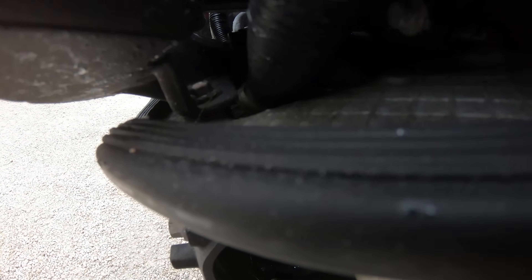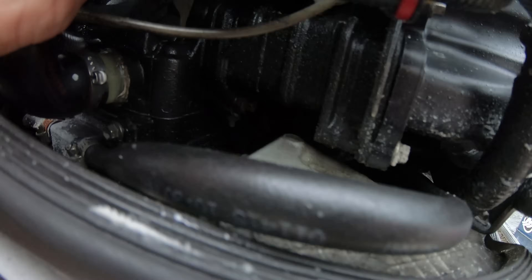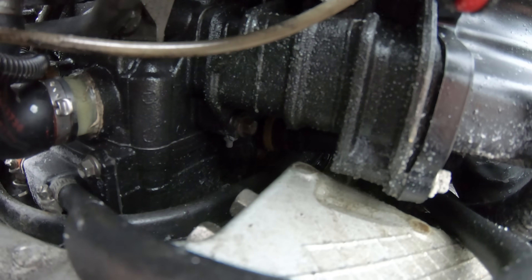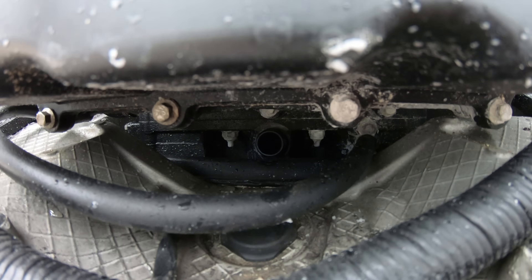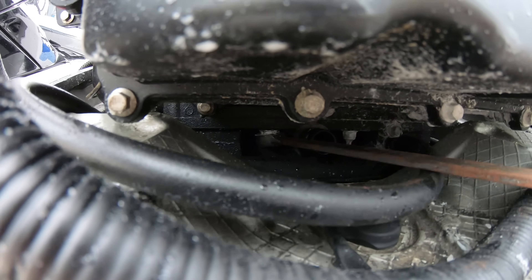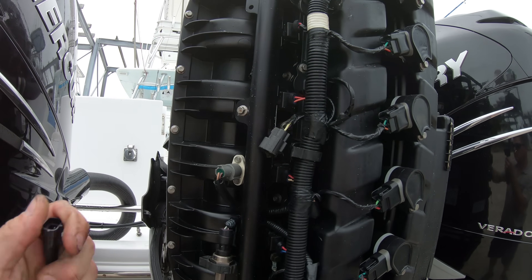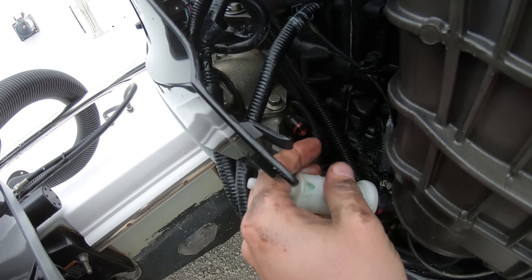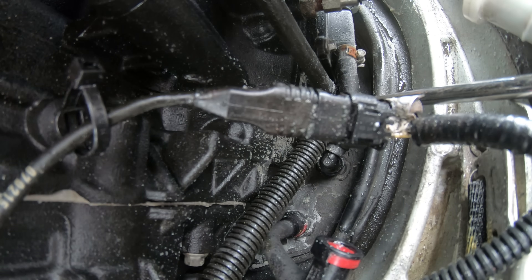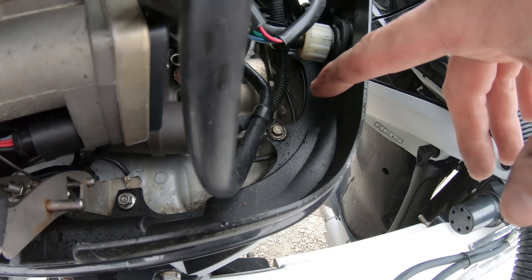Take the exhaust plenum off the back by removing the two 5/16 inch bolts holding it on, then push in on it, push down the yellow tab holding it on, and then pull out. This will get us access to the two 13mm nuts holding the back of the power head on. Take those off, then disconnect the trim cylinder and get it out of the way. Disconnect the fuel line going to the fuel rail and make sure we don't forget the hose going behind the charge air cooler. That's it for the port side.